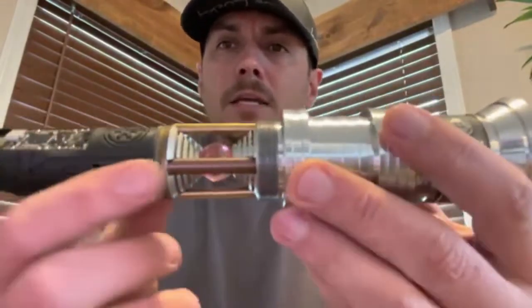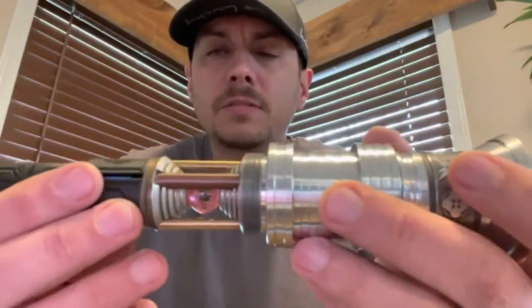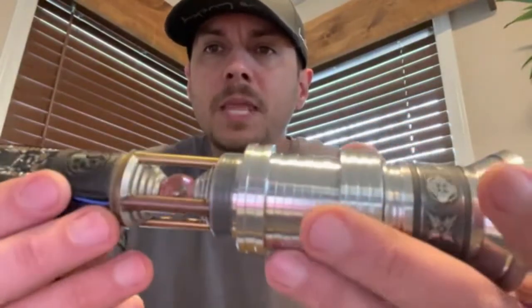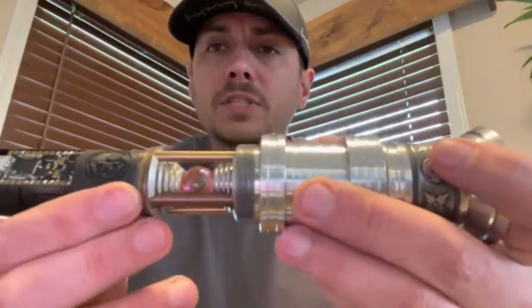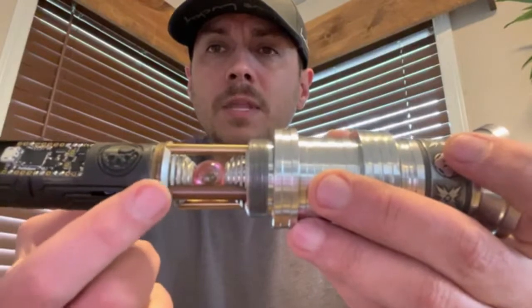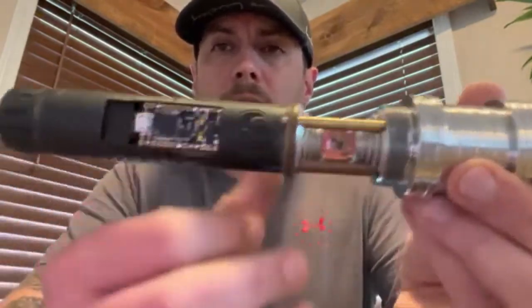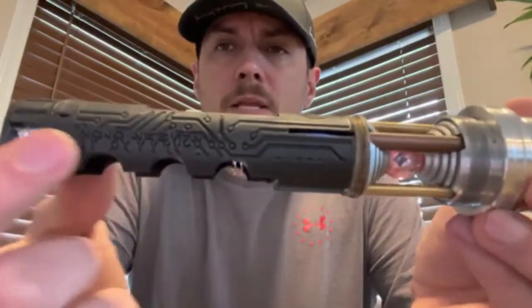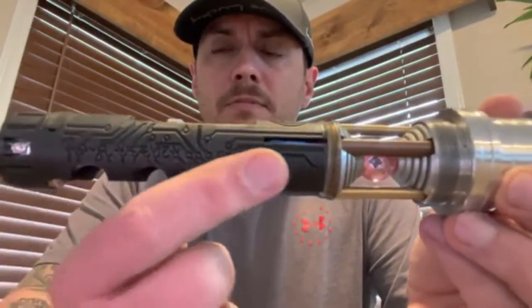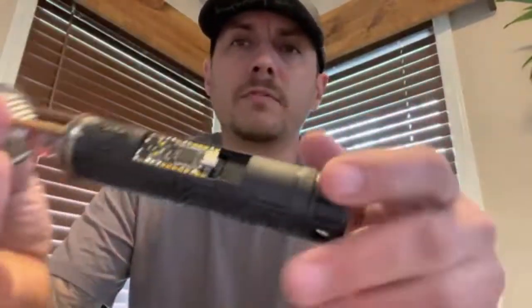The bottom of this crystal chamber is flat — there is no place for good chassis retention, so I used some CA glue to hold this chassis into the bottom of the crystal chamber. You can see your chassis there — the Smugglers Outpost emblem, different types of circuitry, and it does say Solo Sabers right here.